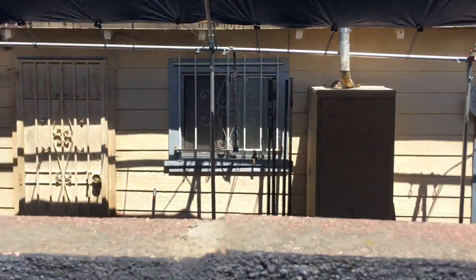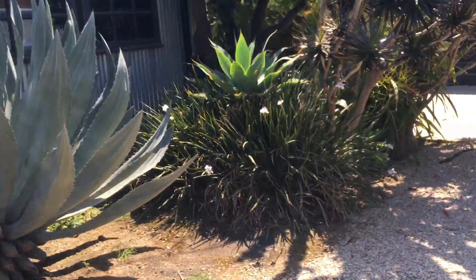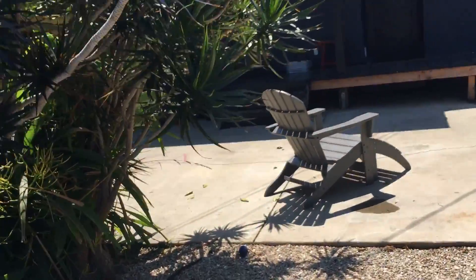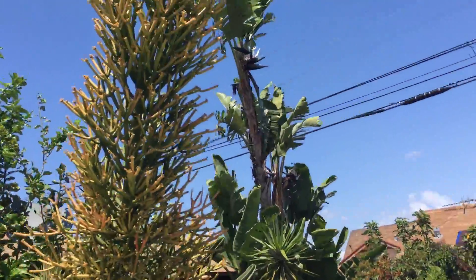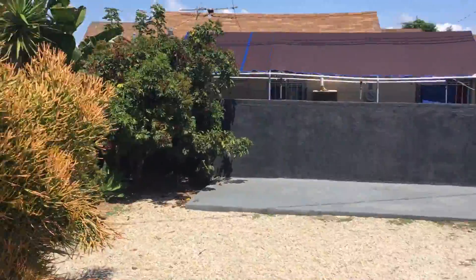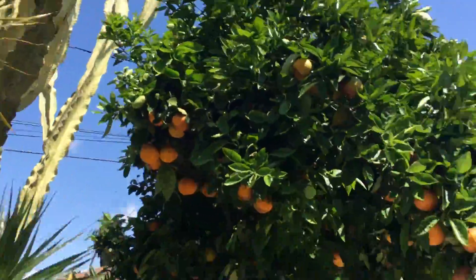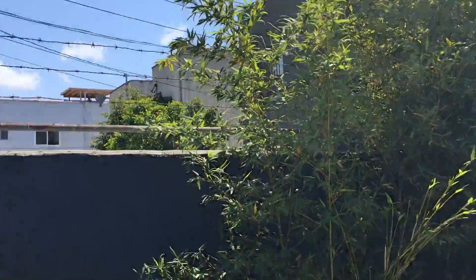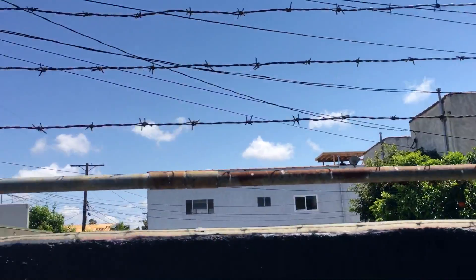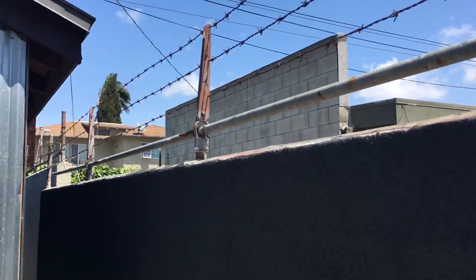Luckily this one's flat back here — flat top. I'll get the measurements in a second and put it inside of Evernote. Check out this crazy succulent here — thing is super tall. It's a cool yard. And then potentially doing another wall extension here; removal of the barbed wire would be good. So it goes all the way back.